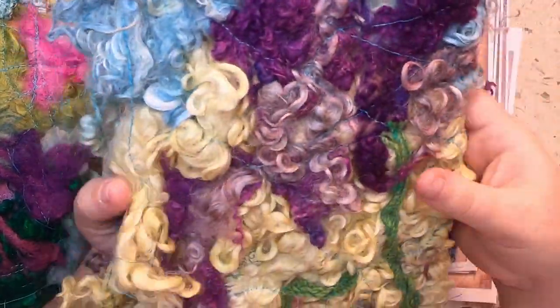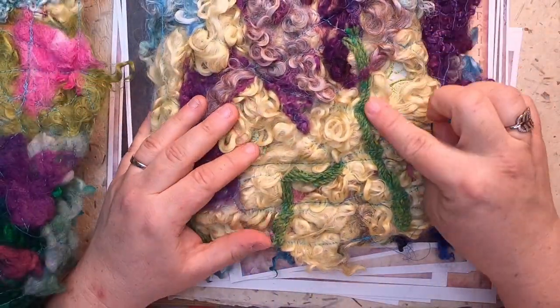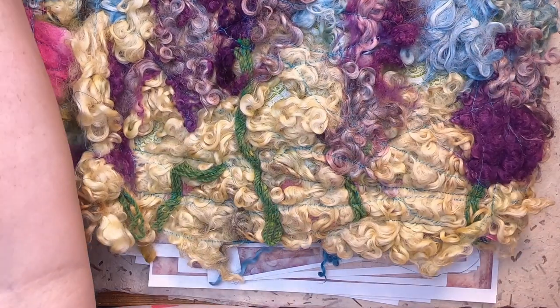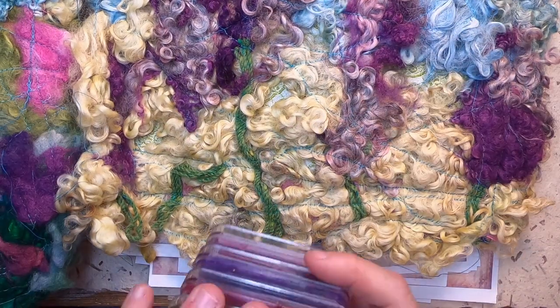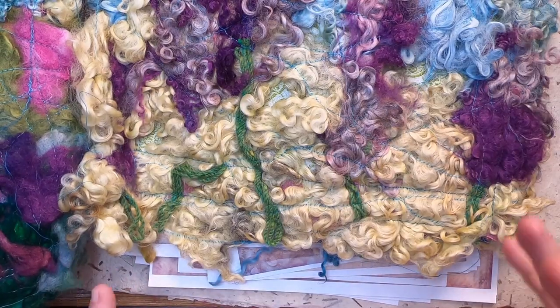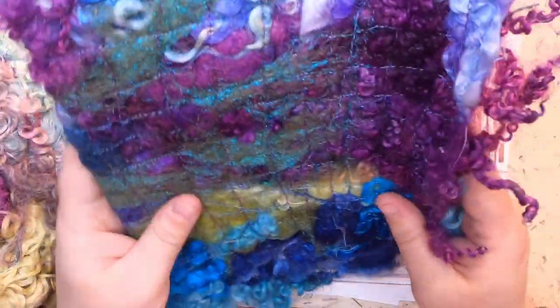This one actually has yarn stems on the back because I created a landscape with stemmed purple flowers — just wanted to make it like that same watercolor theme that I did. And then this one I had a lot of fun with.